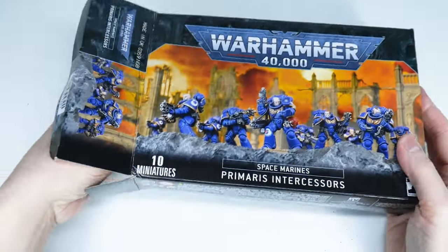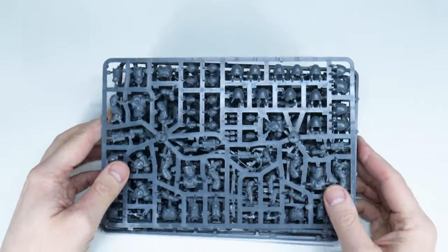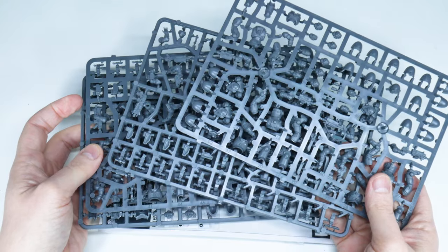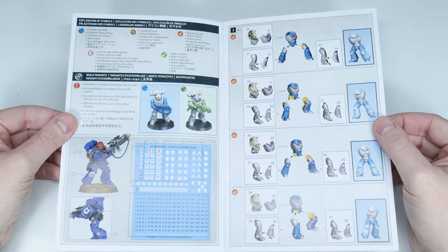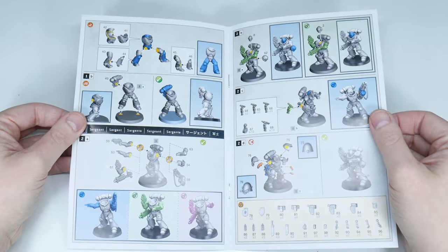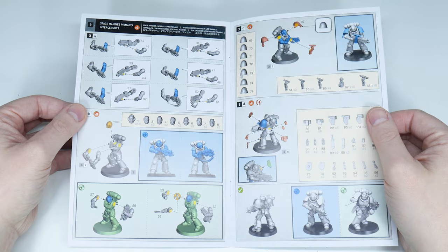When you open the box you're going to find a number of sprues your miniatures are still attached to. And I know it's tempting to get stuck in and start cutting the parts off the sprue, but take some time first of all to go through the instructions. The instructions are full of information you'll need to build your miniatures. Each part is clearly numbered with detailed images showing you the best order to put the parts together, and you can also see the different options for how you can build some of these miniatures.